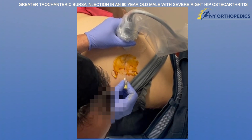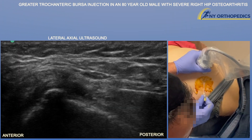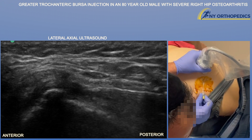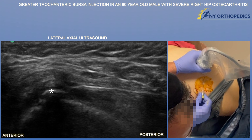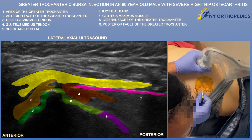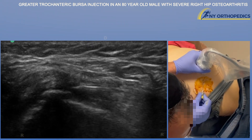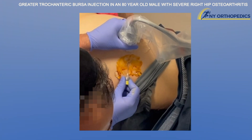We're using a 20 gauge, three and a half inch spinal needle, keeping the stylet in the needle so it will cut through the tissue better. Here we can see nicely that we're heading right towards that apex, trying to slip the needle under the iliotibial band and over the gluteus medius tendon — that's where the greater trochanter bursa lives. You can see that needle tip essentially just between those two layers.